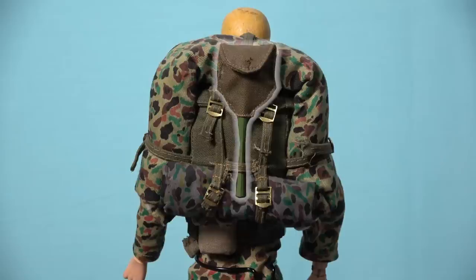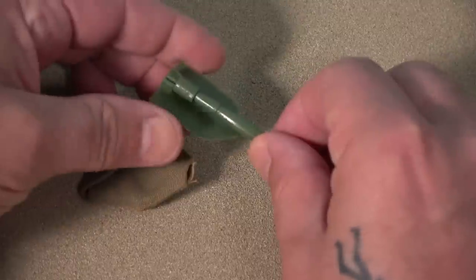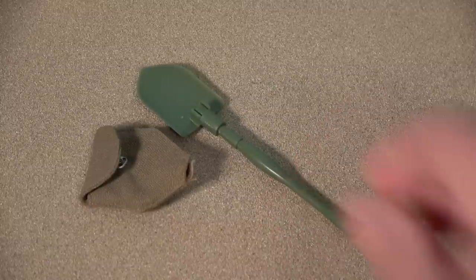Finally, we have the entrenching tool and cover that is carried on the outside of the field pack and held in place with a strap and loop. The entrenching tool is another fragile accessory that features a handle that needs to be unscrewed so that the blade can be folded open. You then need to re-tighten the handle so that G.I. Joe can use the entrenching tool to dig a foxhole.